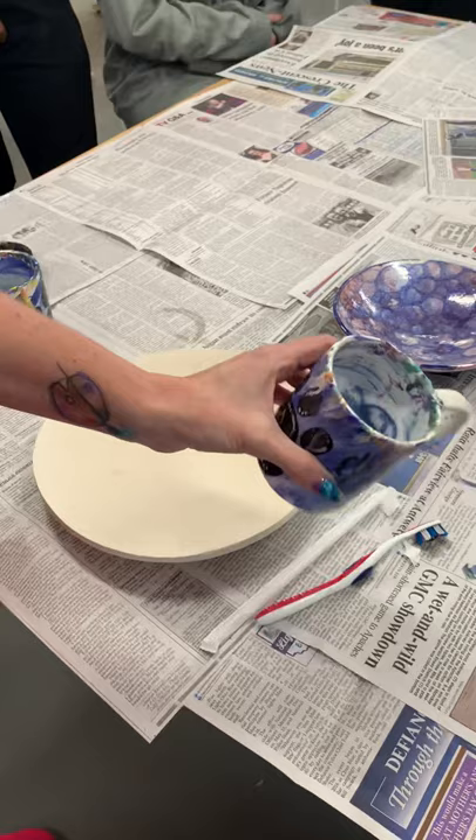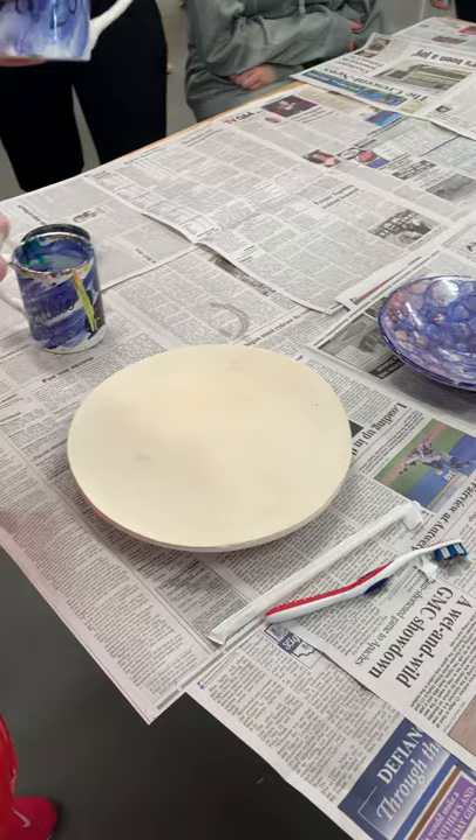Does it take a lot of glaze or a little glaze? A lot. That's why I said if you're going to use the same color as somebody else, share the cup. Because when you're done, where does this go? Down the drain.